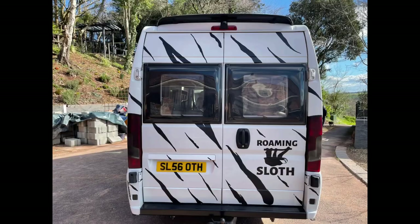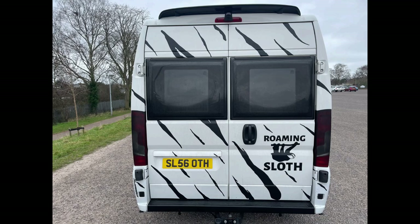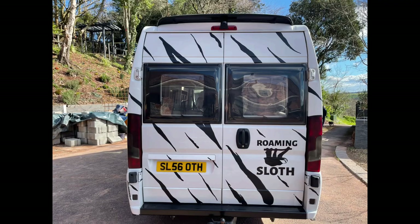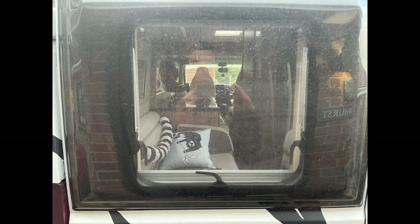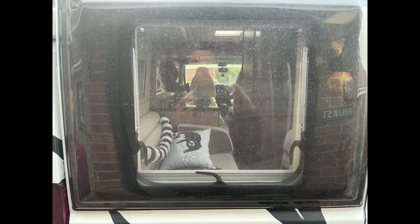Let's get to the really interesting bit — before and after. Look at the difference. Before, you can clearly see through there. And after — complete privacy. And here's a before and after close-up through the van. Look at the difference. What a difference.